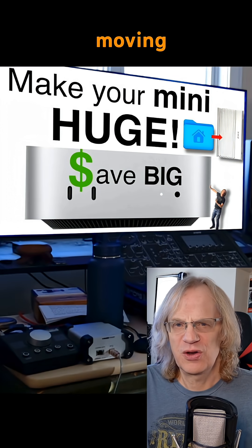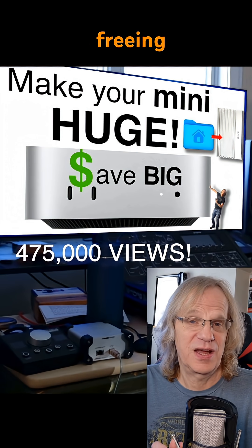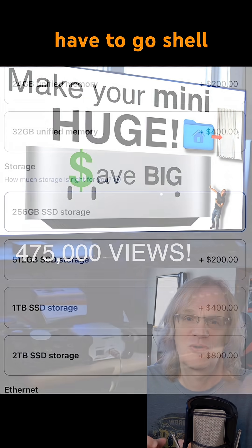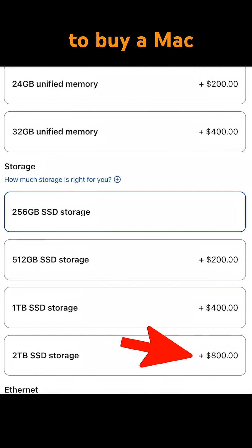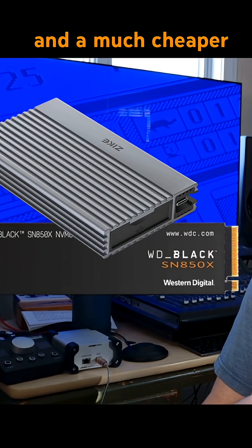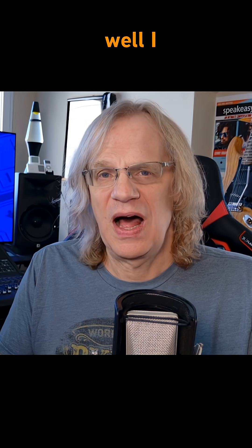Can you believe it's been a year since I posted that video about moving your home folder to an external drive — your user account — freeing up all that internal storage for your Mac, so you don't have to shell out all that money to buy a Mac with Apple's ridiculously overpriced two terabyte SSD, when you can just buy a quality enclosure and a much cheaper two terabyte NVMe and run your data from there.